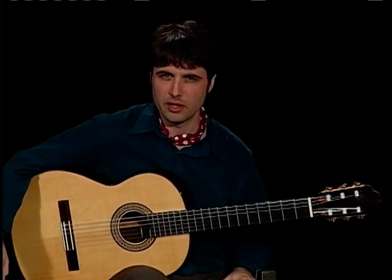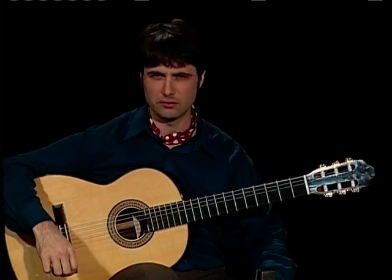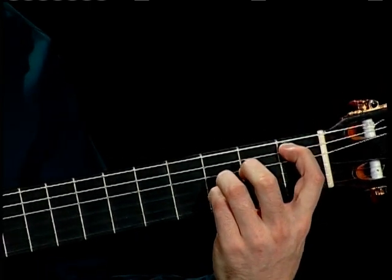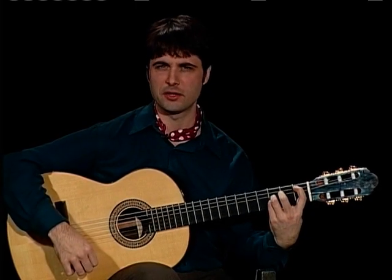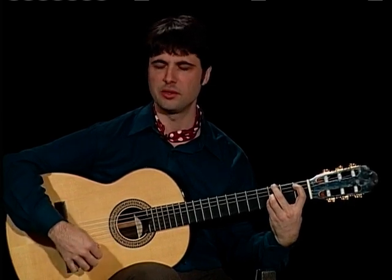I'm going to count it in eight and we're going to think of it as a two bar phrase — the two bars being a call and response, more or less. The first chord — well, it doesn't really matter what the first chord is because it's a two bar phrase and the harmony changes depending. But let's count it together.